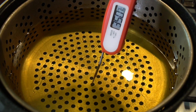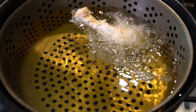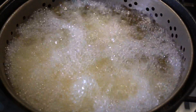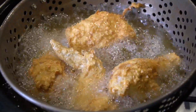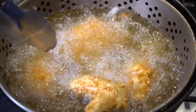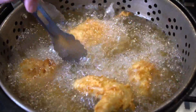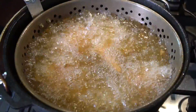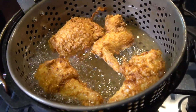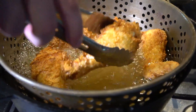Looking for 350 degrees, and we got it. Another important tip is to not overcrowd your fryer, so I'm going in with about three to four pieces depending on which pieces we're going with. Check them occasionally, make sure they're not sticking to the bottom. Move them around a bit, flip them, and make sure they're achieving that beautiful golden brown. We fry these at 350 degrees for about 9 to 12 minutes, depending on how big your chicken is.